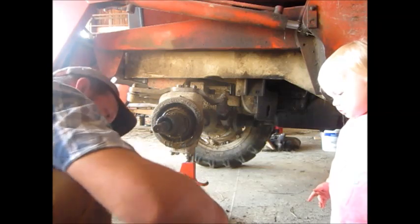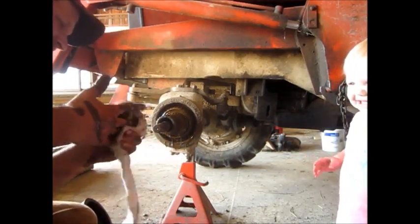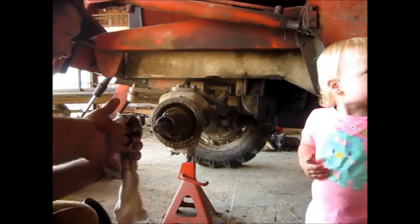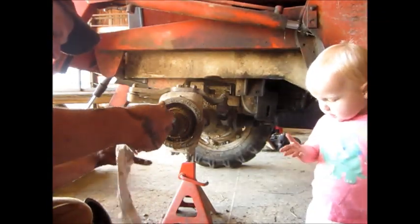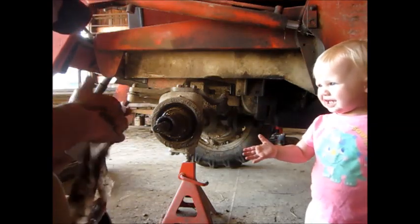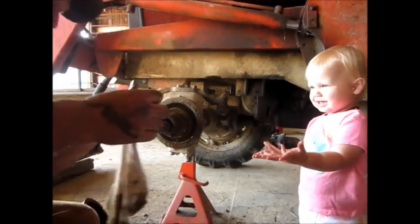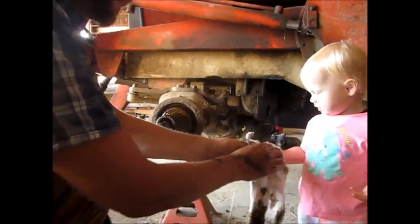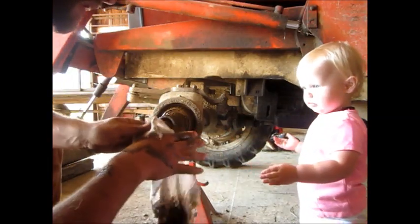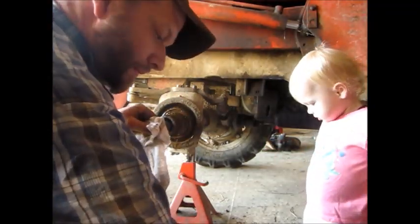Eww. Yeah, I'll get her cleaned up, wipe it off here. You got some on you too? Why don't we wipe your hand off? Is that what you were getting me the rag for — to wipe your hand off? There you go. Not quite as dirty as Daddy's hands, but you'll be okay.